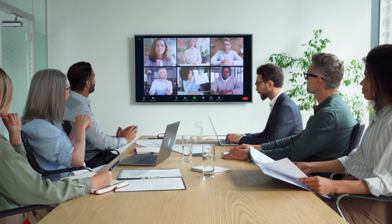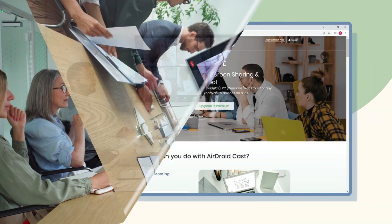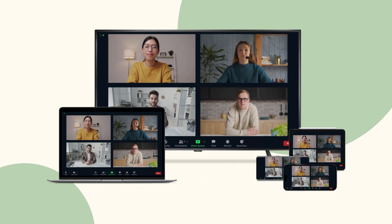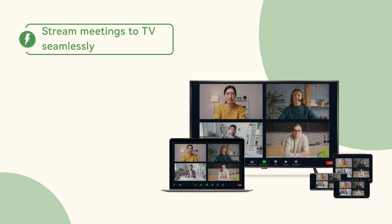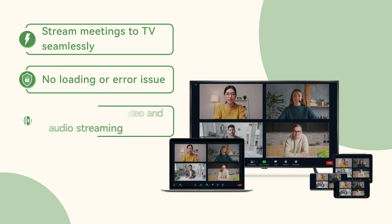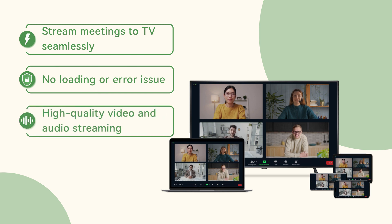If you are new to enjoying Zoom on a smart TV, you must try out this amazing tool. It enables you to wirelessly cast Zoom meetings across different devices. Airdroid Cast not only allows you to stream meetings to TV seamlessly without encountering any loading or error issues, but also offers high-quality two-way audio streaming and HD infographics for Zoom meetings.